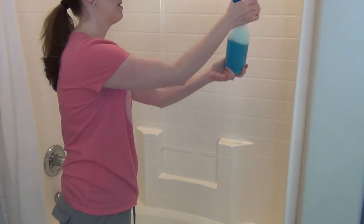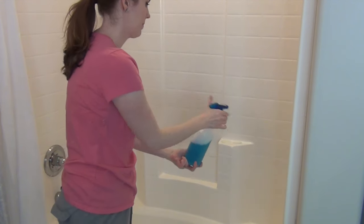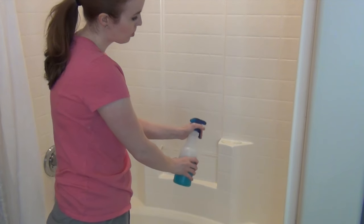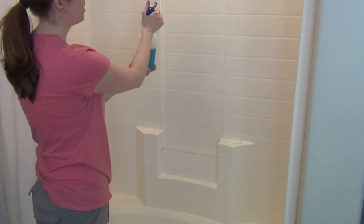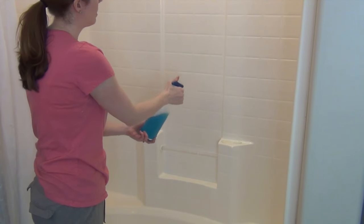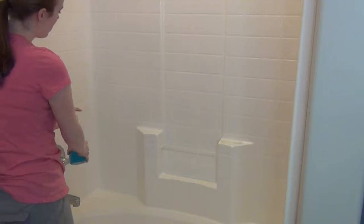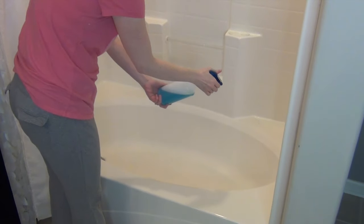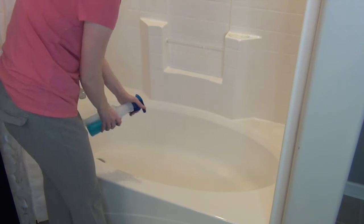Now I'm going to spray down all the walls — the entire surround — with my vinegar and Dawn solution. It doesn't really get very soapy; I had people ask me that in my last video and it really doesn't get very soapy, maybe a little bit. You're still going to need to rinse it because it will leave a slight blue residue from the Dawn. It's really great for the bottom of your tub where there's a textured surface — it's really good for getting buildup off.